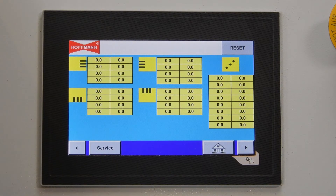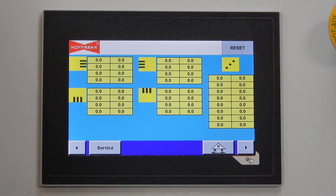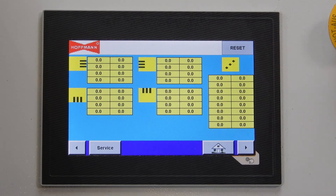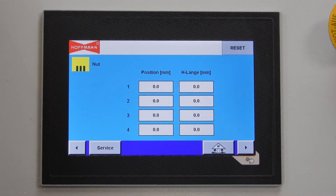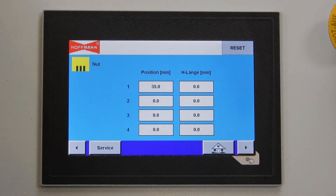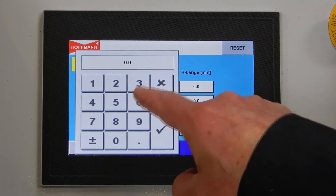Now we go to the programming of the keyway and dowel hole positions. We have the choice of routing from inside-out, outside-in, bottom-up or top-down, as well as the different drilling positions in X and Y direction. We select routing position from bottom-up. The position of the keyway would be, for example, 35 millimeters from the corner and the keyway length we set at 65 millimeters.